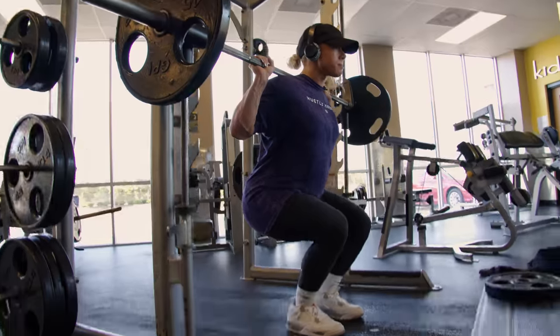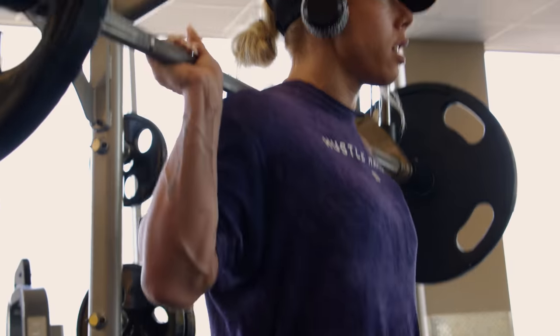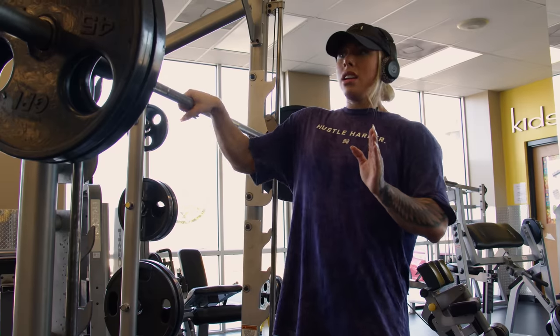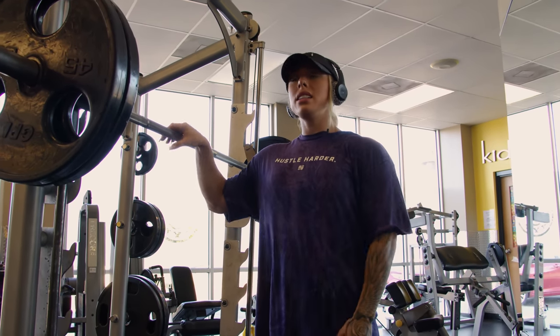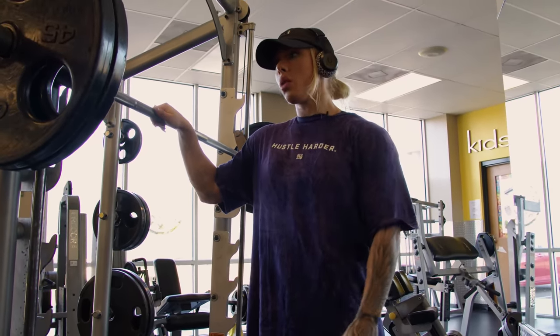When you do them this way, it's a straight pathway down, so you can stand right under the bar and get more out of the quads, driving through the knees. Or you can set it up for hamstrings and kind of lean back on it. Today we're setting up more right under for quads.